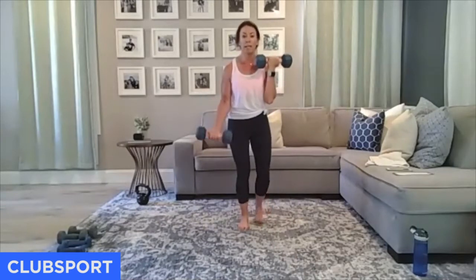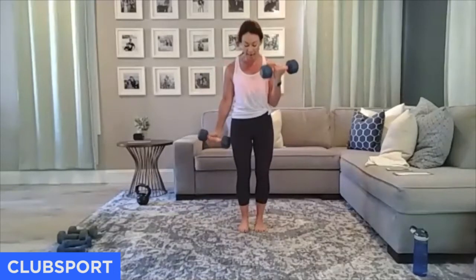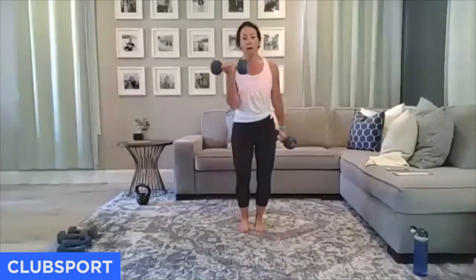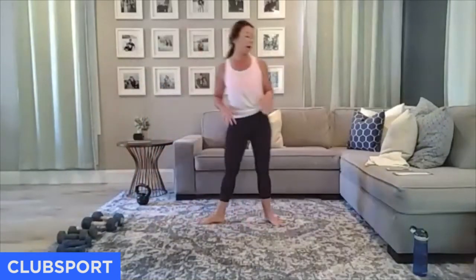Ready for those reciprocal curls? Let's do it for 10 — every time one comes up, the other goes down. 9, 8, heat burn, 7, 6, 5, 4, 3, 2, 1. Down. Come down — we're going to do those hollow holds.